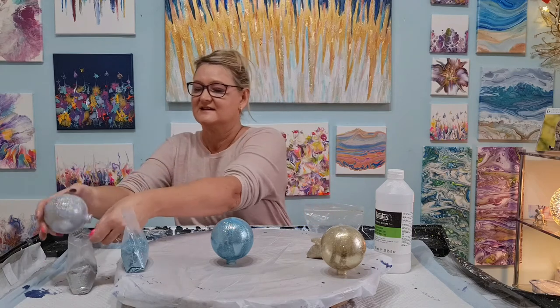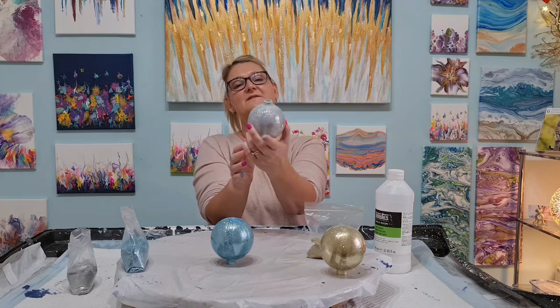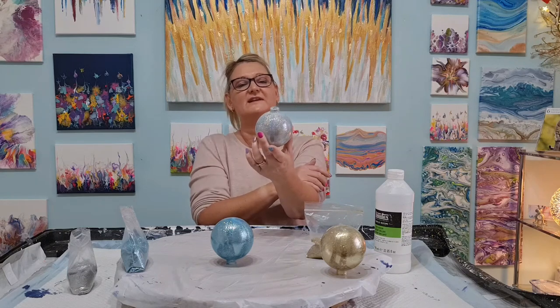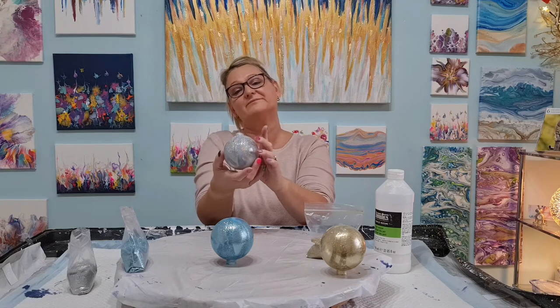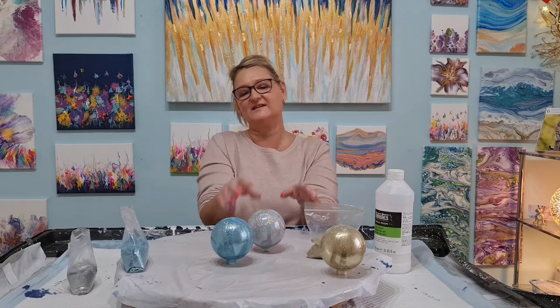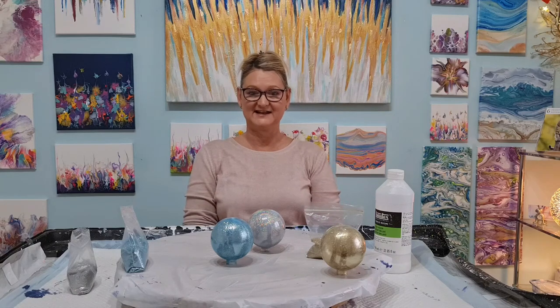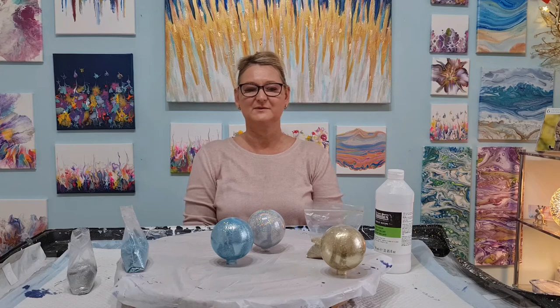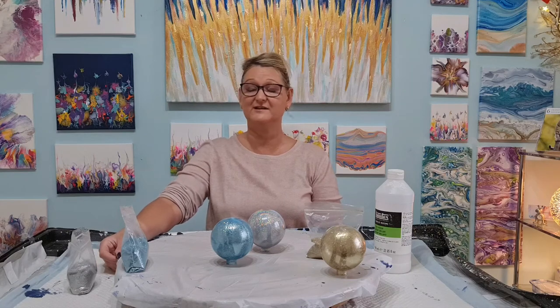So that bauble has all its glitter now. This is going to dry — I'll leave it probably this way up to dry and then I'll check it, and I can always turn it the other way. That is the first stage; we'll let these dry a little bit and then get on to the next stage, which will be the pour painting.